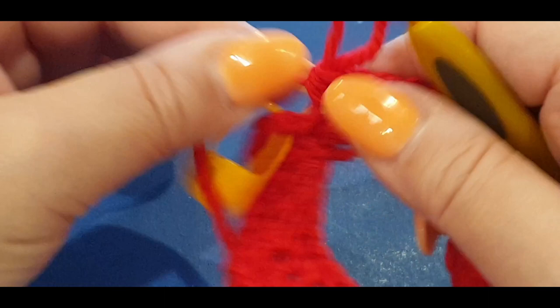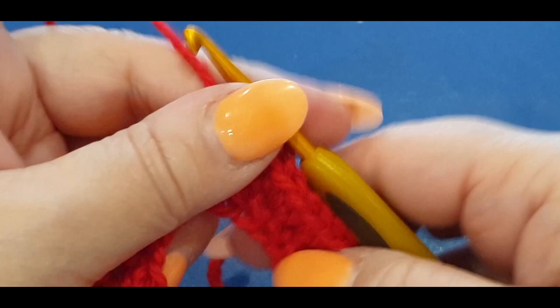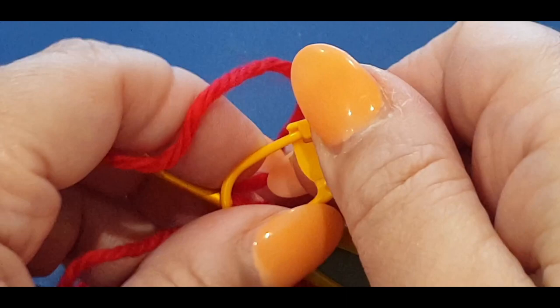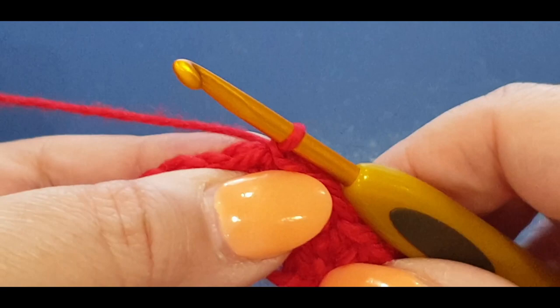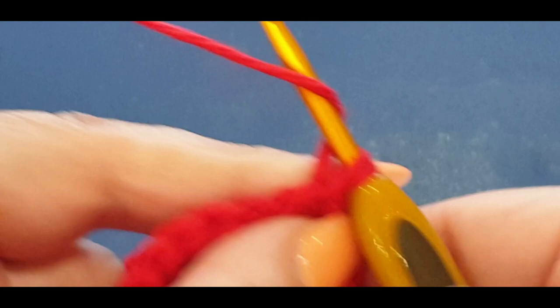If you don't have 48, check for a mistake. Once you have 48, slip stitch right into that stitch marker stitch - pop your hook in, take the stitch marker out, pull a loop through and through to the loop on your hook. Now you're on the third round. Chain one, give it a tight tug, yarn over your hook, and put a half double crochet in the same stitch again.